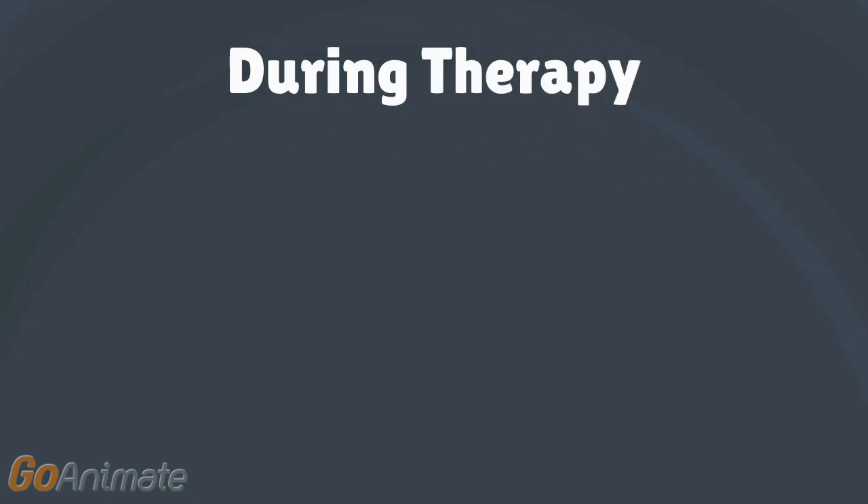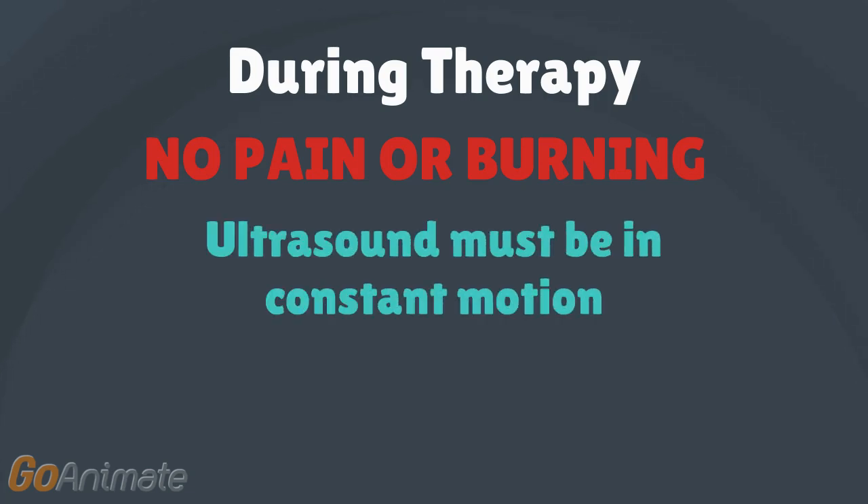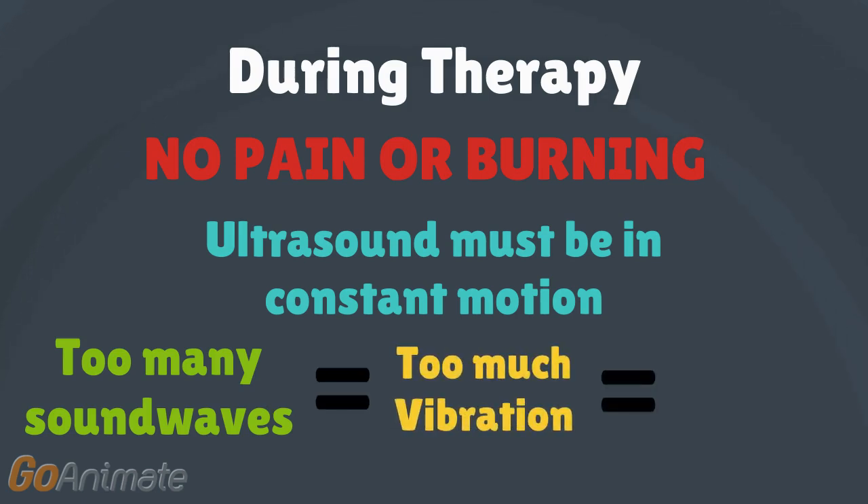Normally, the patient is not supposed to feel a burning sensation while therapy is in session. The patient will only feel heat if the probe is kept in one spot on the skin, causing the tissue to vibrate more and giving the burning sensation. This is because the sound waves are bouncing off the injured areas too much, causing pain.